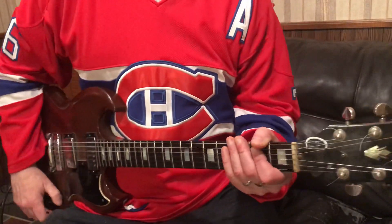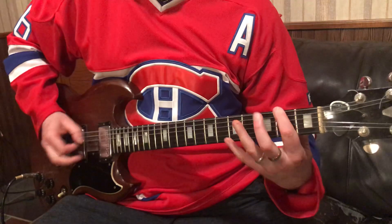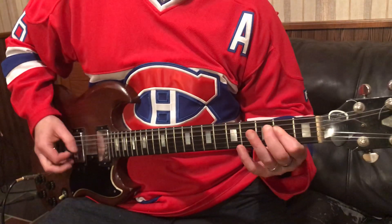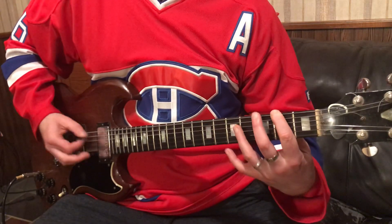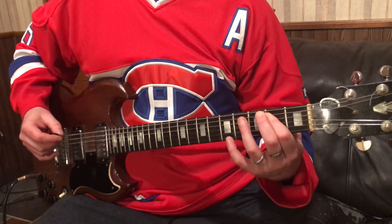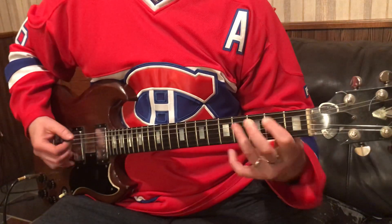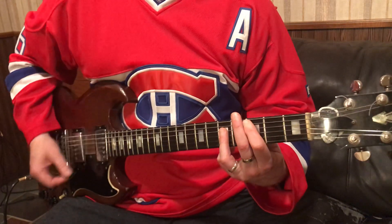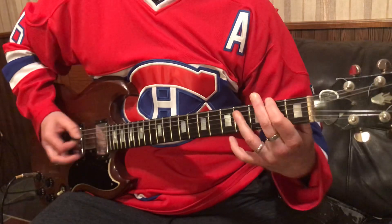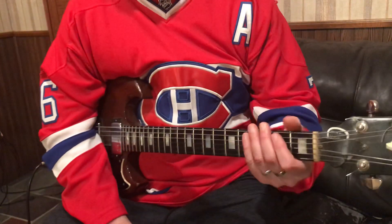Hey everyone, it's Craig Reckless. Today we're going to do the Immigrant Song by Led Zeppelin. So it starts out like this. Those are all the parts to the song. So let's dig into that and show you what we're doing. So when we start out the song,